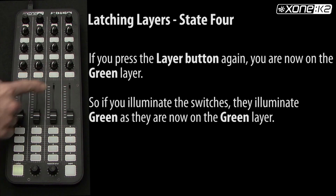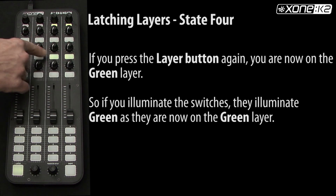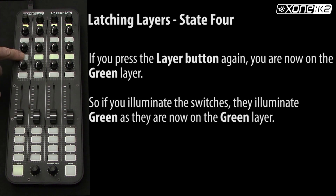If you press the layer button again, you are now on the green layer. So if you illuminate the switches, they illuminate green as they are on the green layer.